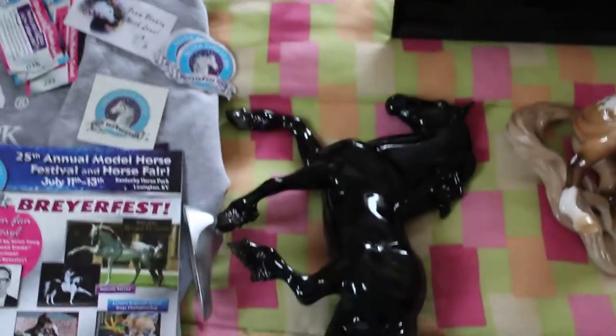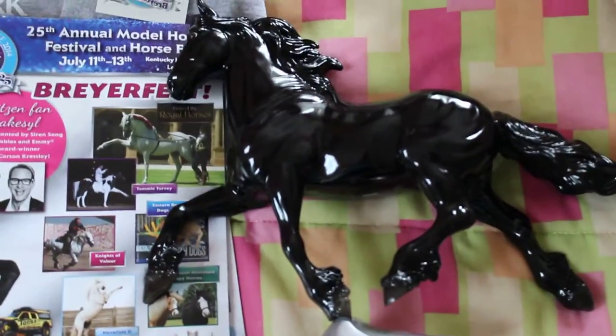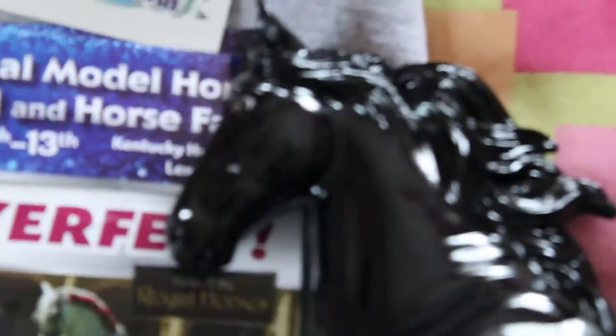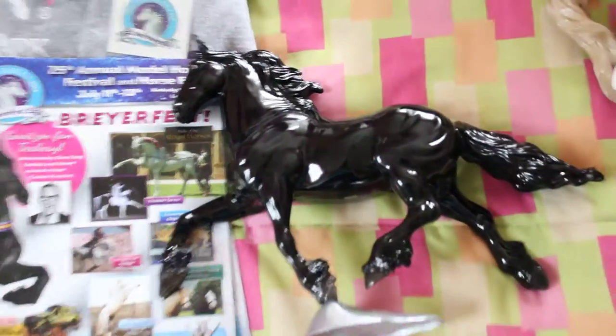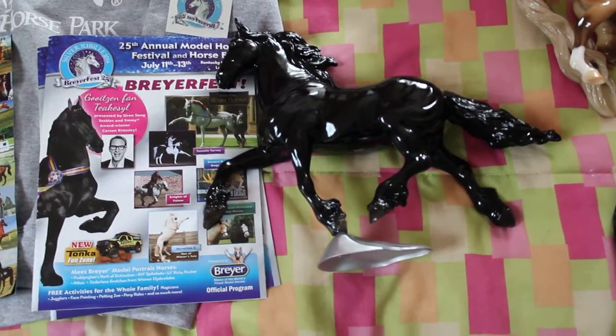Moving on to models — this is my out-of-box celebration model. I actually really like him. I love glossies, so I think he's really cool. His eyes are a little weird if you can see that, but he's cool. He's sitting over there with my other goffert, Conga.